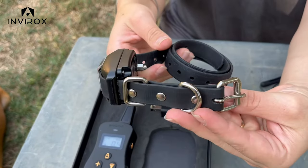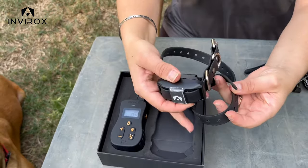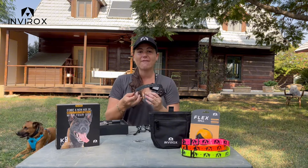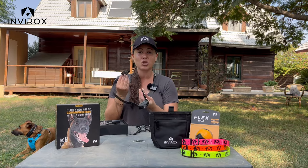The collar still has the night mode, so you can put the light on, which is a great feature. I love the buckle strap — it's going to fit any size dog and you're going to be able to adjust and trim the collar too.